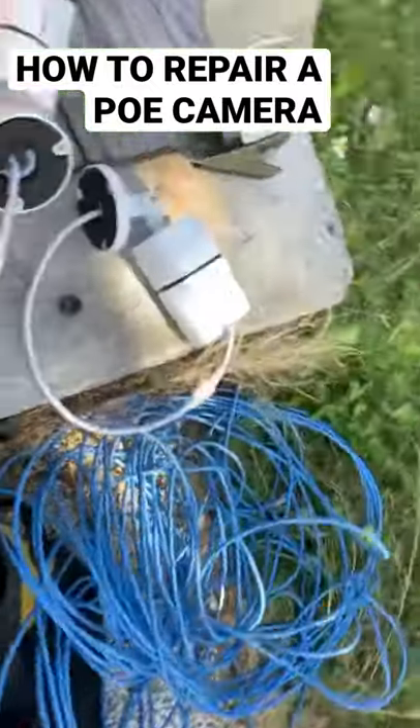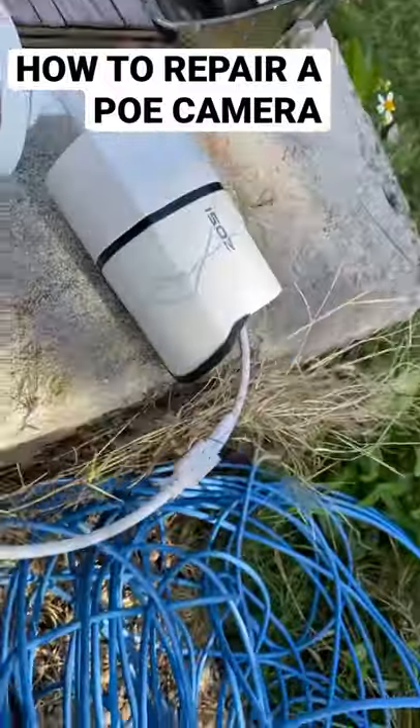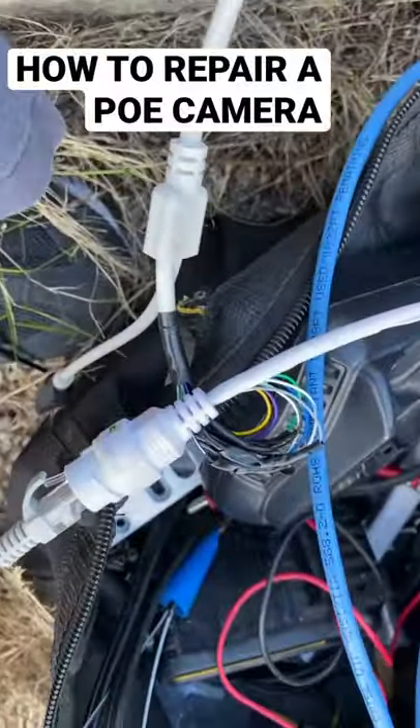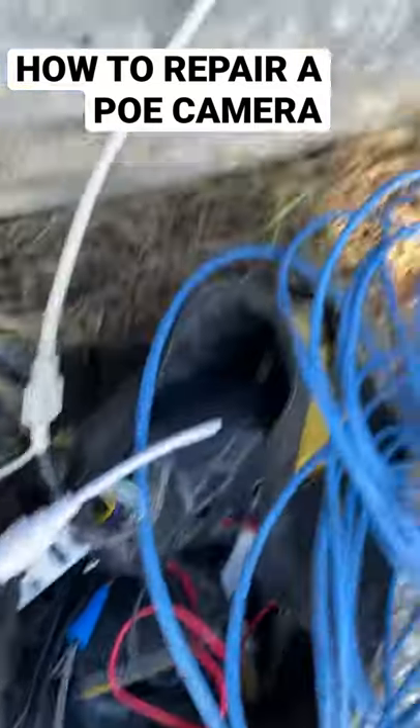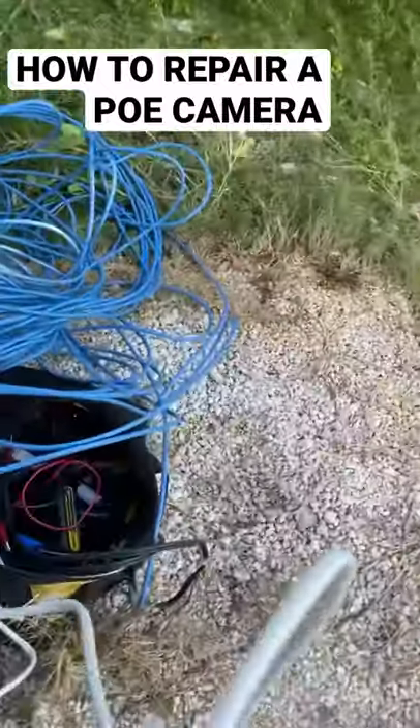Alright, so like I said, I cut off that piece. I can't get this here. Watch out for the color connections. Now I'm testing the camera. Let's see if it works.